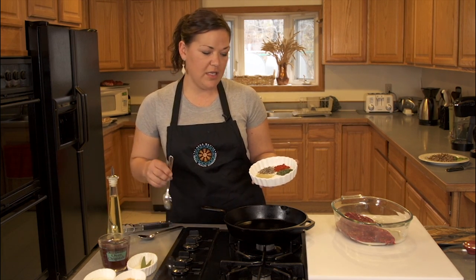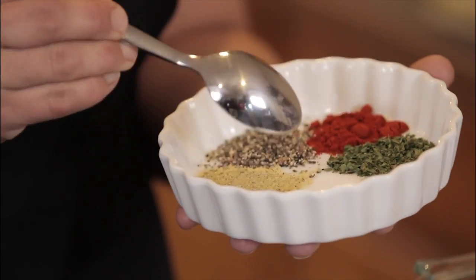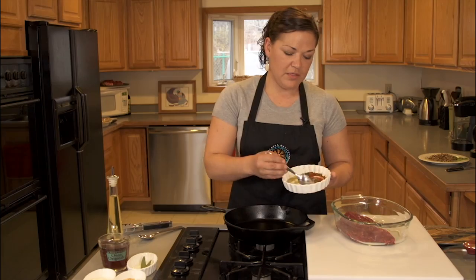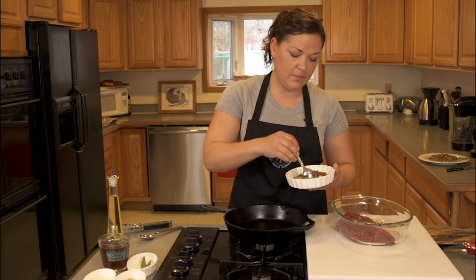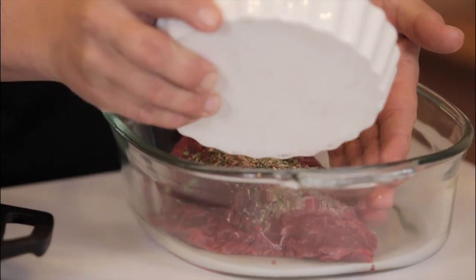I have a teaspoon each of salt, fennel, pepper, paprika and some parsley that I am going to mix up. And I'm going to rub this dry rub on this bear roast.